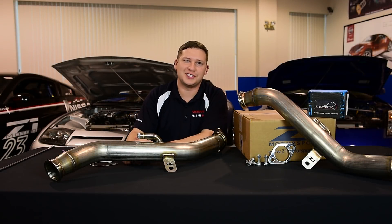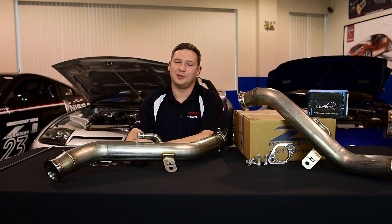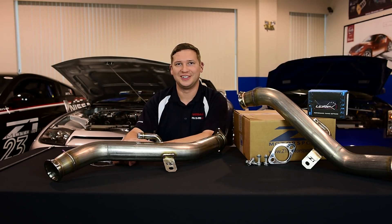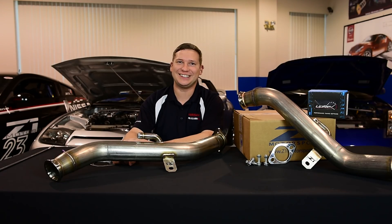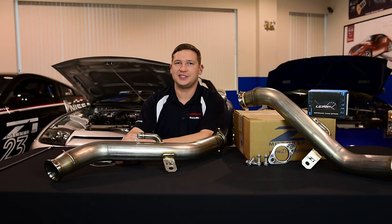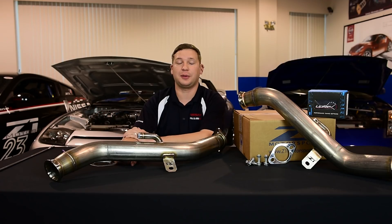Hey guys, many of you joined us recently for our single exhaust video — a big NA focus with evolution to support for TT. In true build fashion, today we're going to focus on forced induction exhaust. In front of me I've got one of our expansion race downpipes for the VR30DDTT.